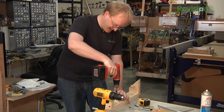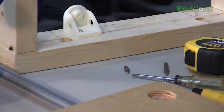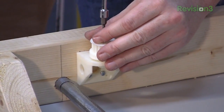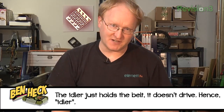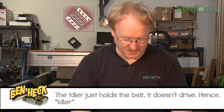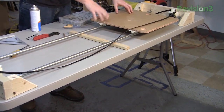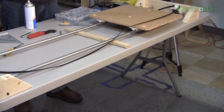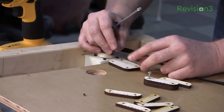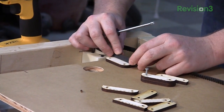Now we're attaching the idler mount. The two pulleys are in place and the belt rolls on them smoothly. The next step is to attach the belt to the platform that moves back and forth. Since this was the longest belt I could get, I need to make a clip so I can attach two belts together to have the full range of motion. I've got these wooden blocks and also 3D printed couplers to extend the belt and connect it together.